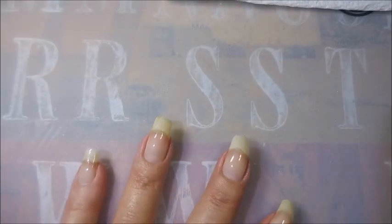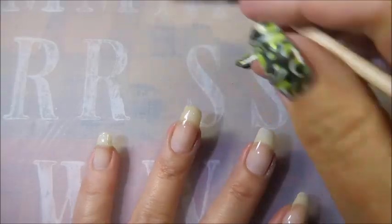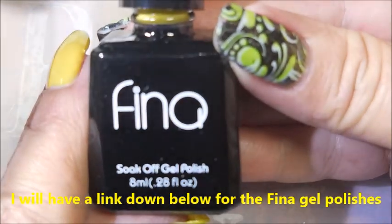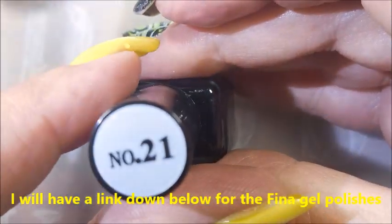There we go — capping like I promised. I'm going to go in with Woody and clean up on the sides here. You do not want to leave that on your skin, I can guarantee you. Here we go with the Fina Soak Off Gel Polish. It's an 8ml bottle and this one is number 21 — it is a beautiful yellow.